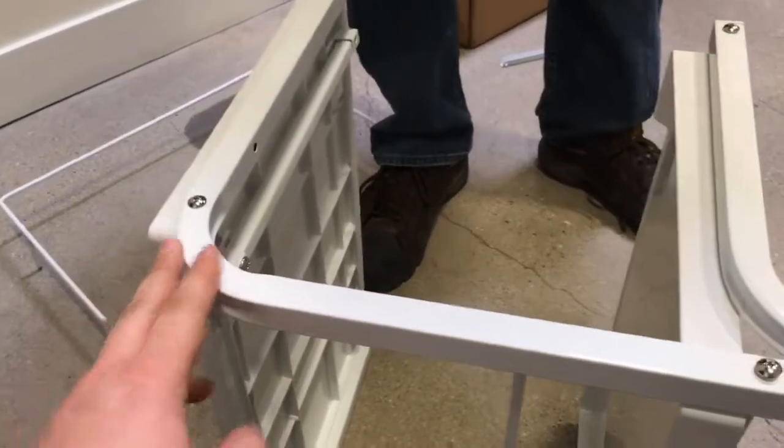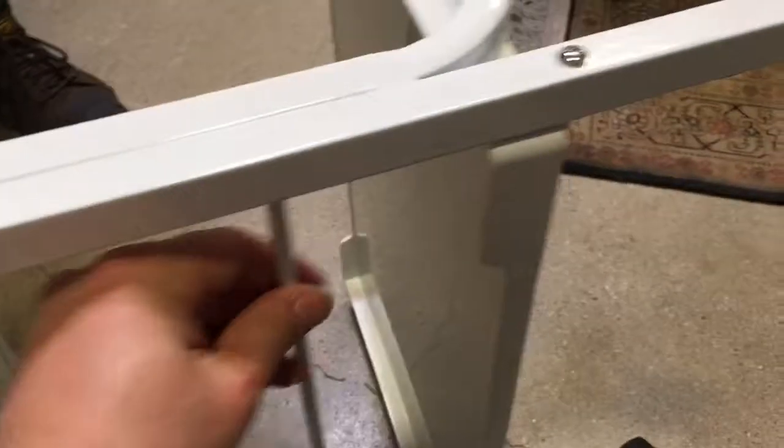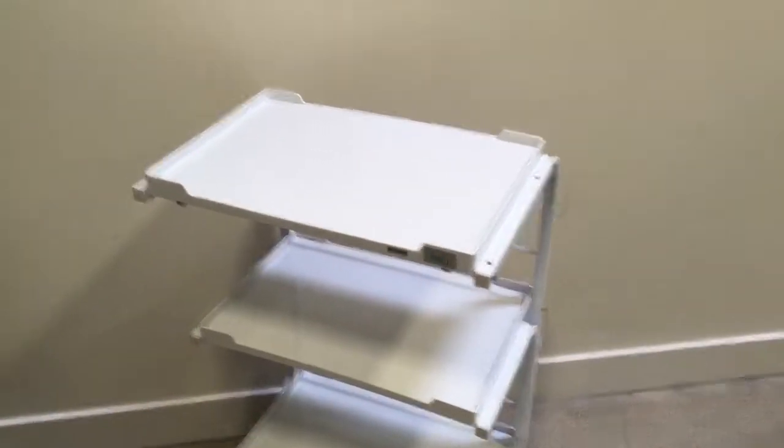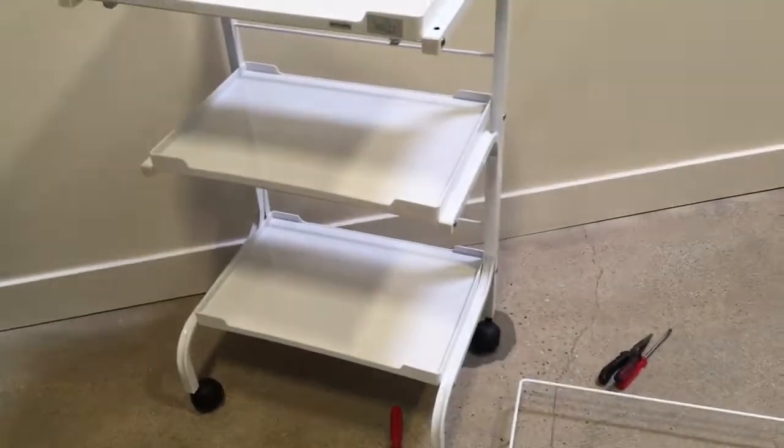Right now we've put everything together and we can fasten them. Remember, these are loose and these are tight. Now the base of the cart is assembled.